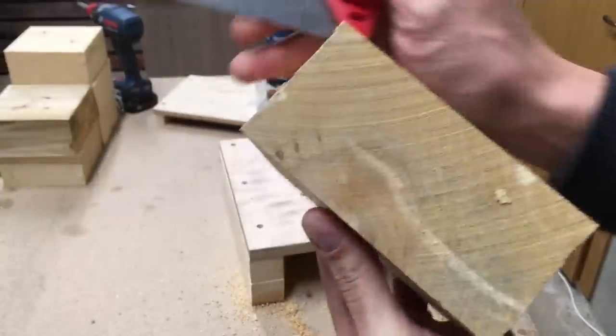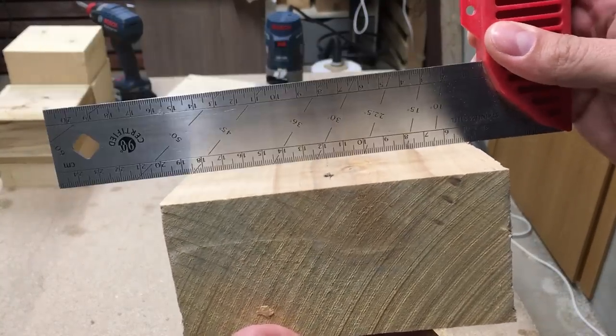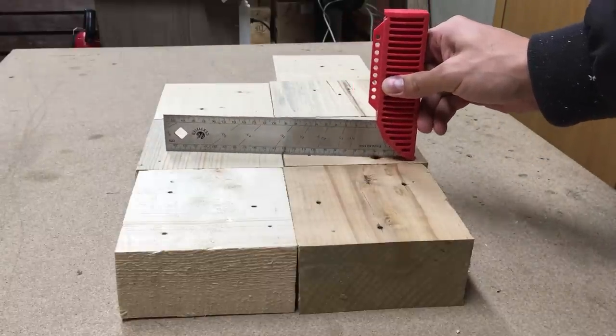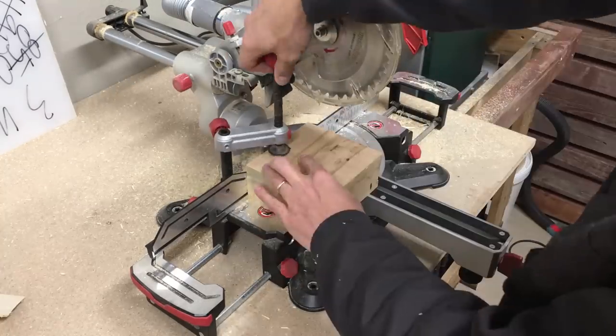Repeated the same procedure on the other side. At the end, all seven wood blocks had the same thickness and were totally flat. Then used a miter saw to cut all blocks to the same size.